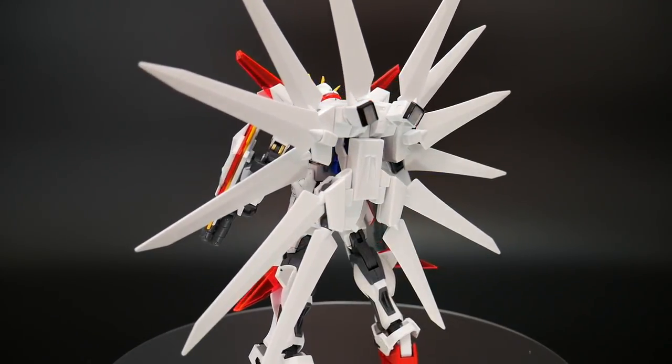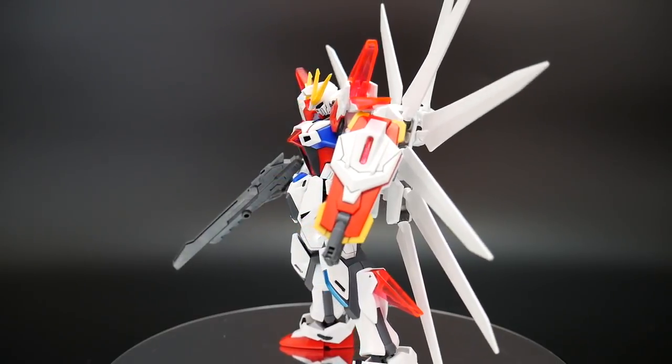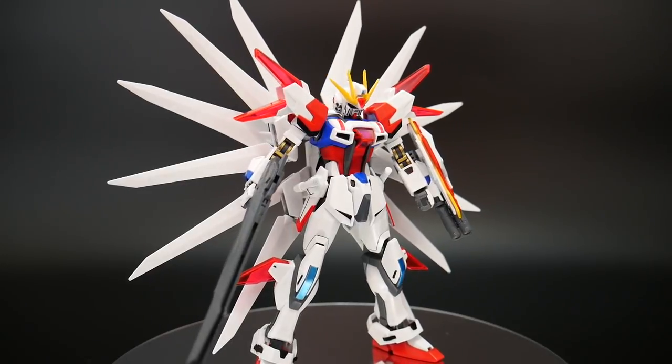I would probably prefer a different backpack overall still, but I'm going to take it. I bought it for a reason because I think this looks pretty decent, so I'm going to go ahead and stick with it.